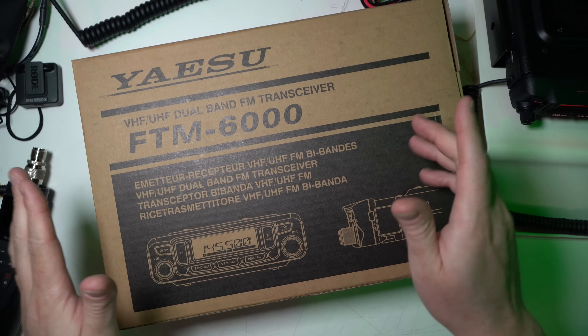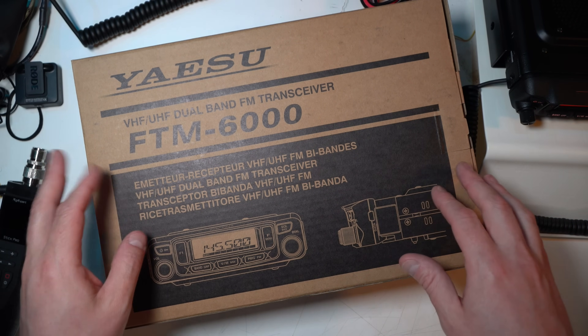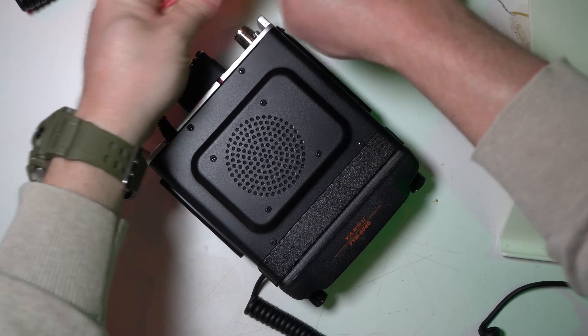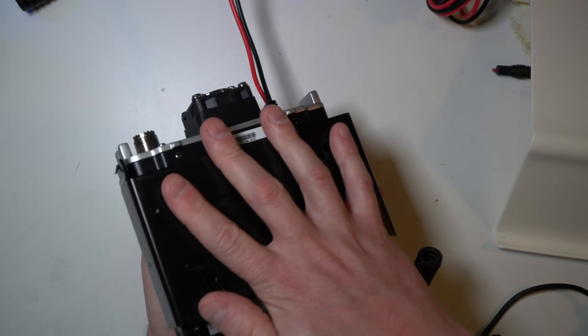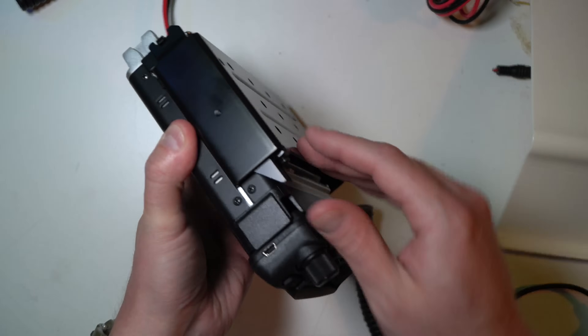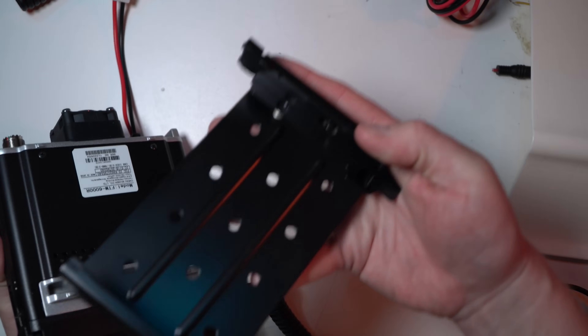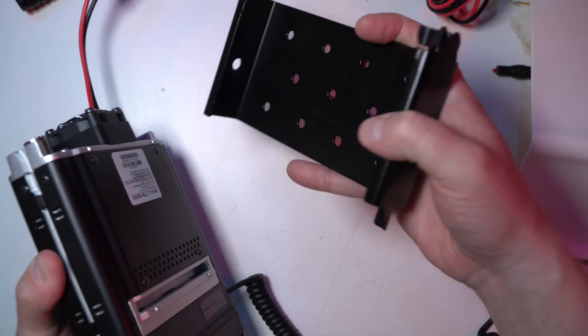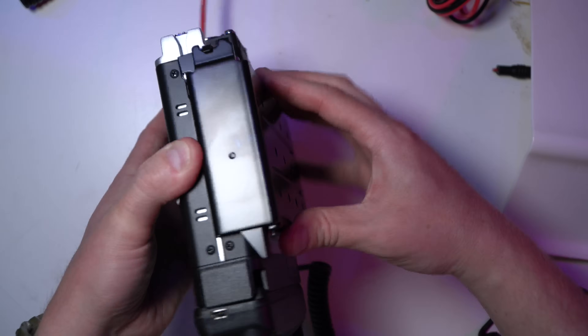Let's go to the desktop and show you what this radio looks like. Here is the box — the FTM6000. This is what the radio looks like when you get it out of the box and connect the microphone to it. It has the mobile bracket connected right on the bottom and it's a real nice mobile bracket. There's a little lever that allows you to slide the bracket off. If you're thinking about a go-box radio and you want something simple, this might be a good option.